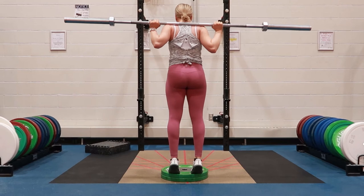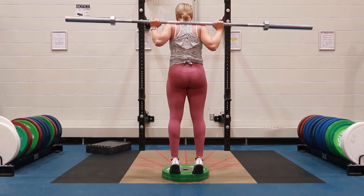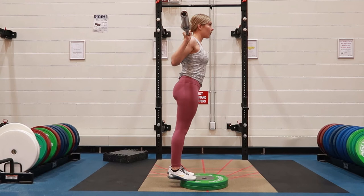Step up onto the bar with both of your feet. Look straight ahead. Keep your shoulders nice and square and raise up onto your toes,